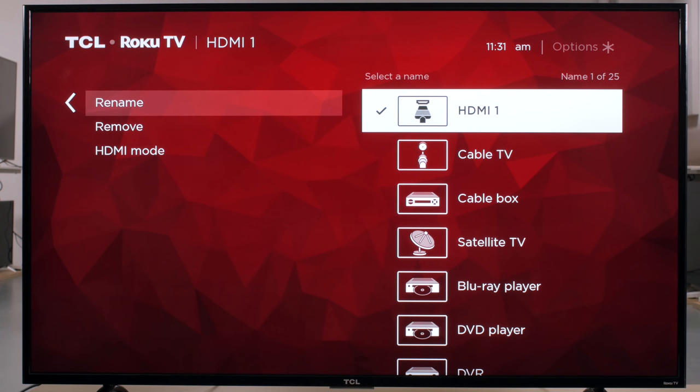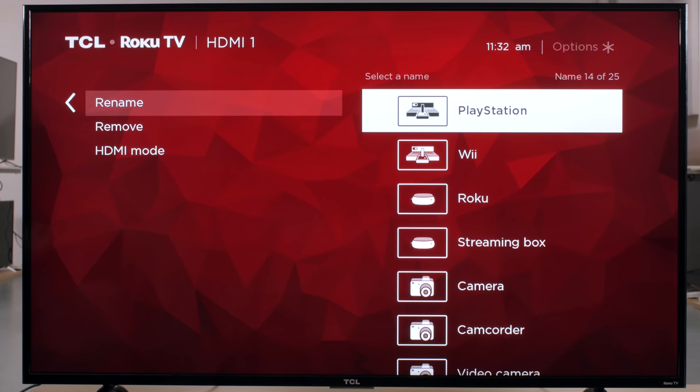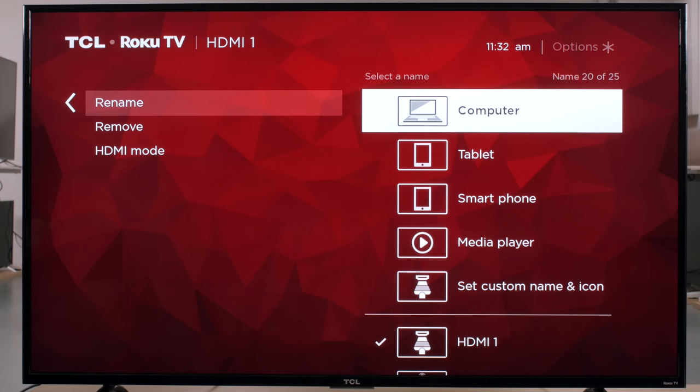You can also rename the device which will change how it appears in the menus. If you're using the TV as a PC monitor, then you can set the name to Computer. This will ensure Chroma 444 support for clear text. Although the TV usually detects a PC automatically and will ensure that full Chroma information is displayed regardless of the input icon. Other sources are not detected automatically.